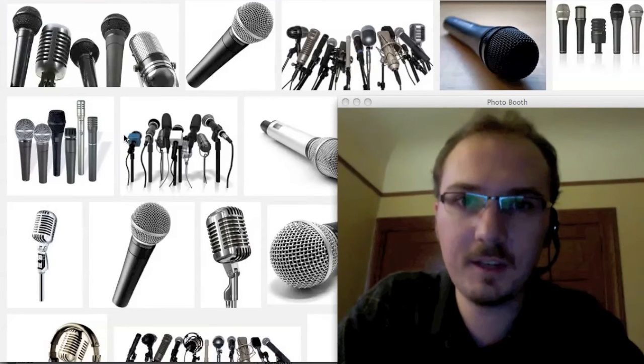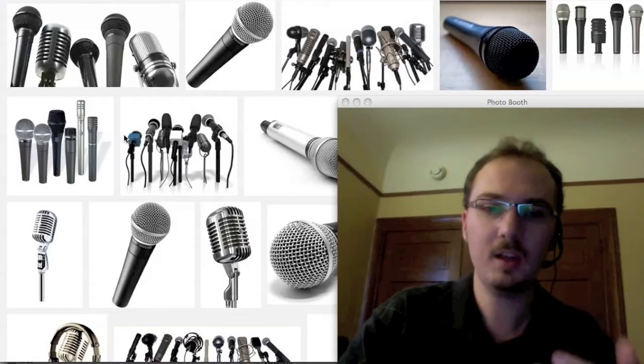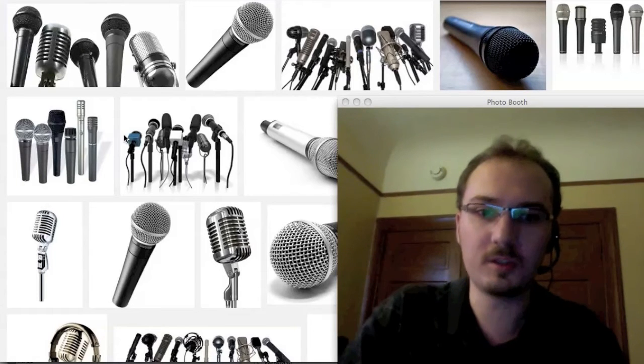Hello, I'm Curran, and this video is a quick review of microphones that you might want to use when you do lecture recordings or screencasts.